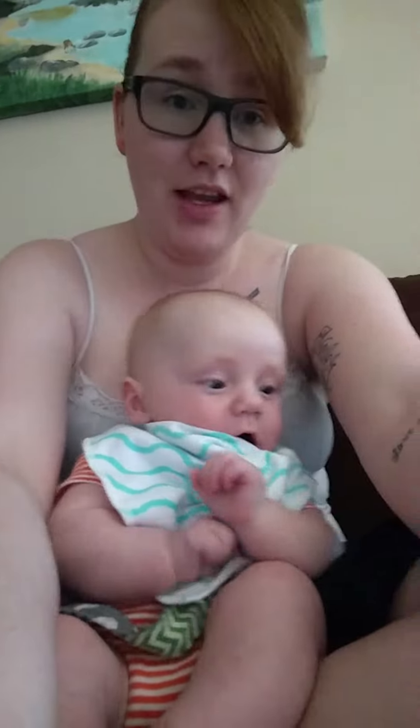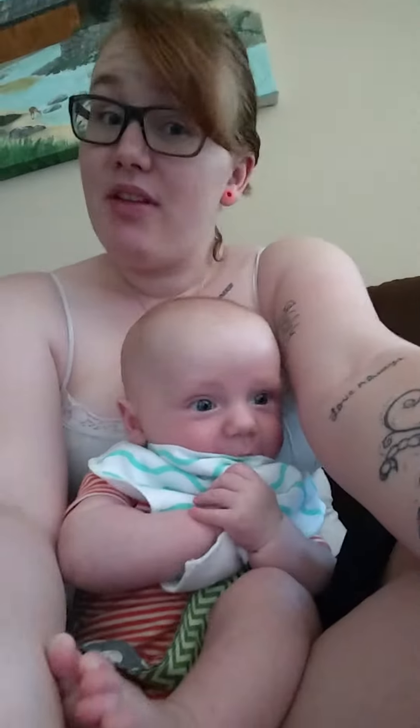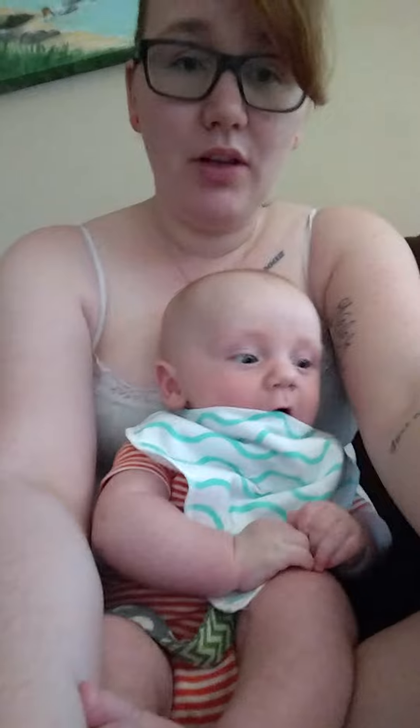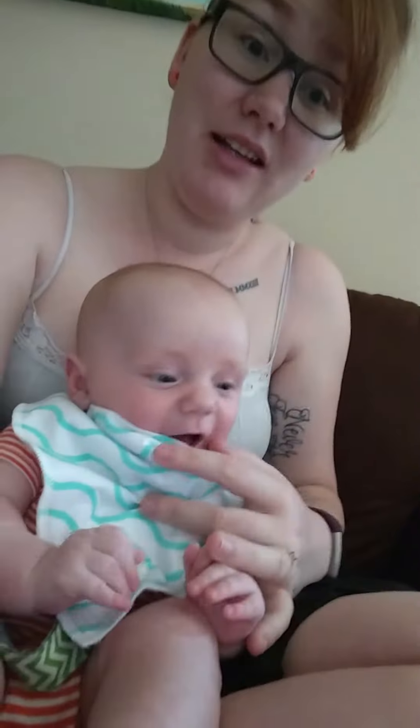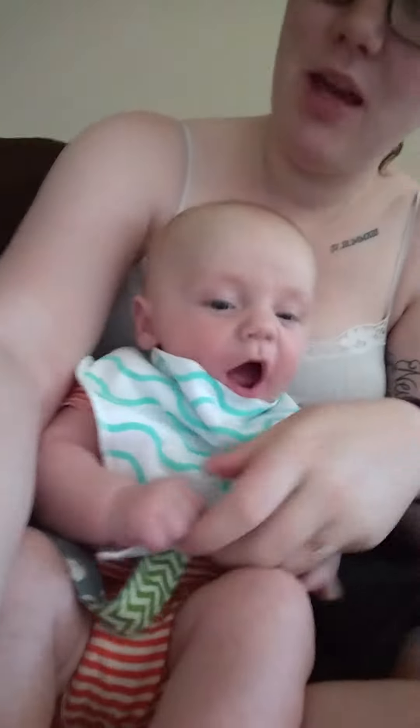They're super stylish and super comfy — he likes them. He's happy with them on, and he hates wearing bibs normally, so if he's happy, mom's happy. Thank you, Zuzik — you've got a Zuzik baby for life.